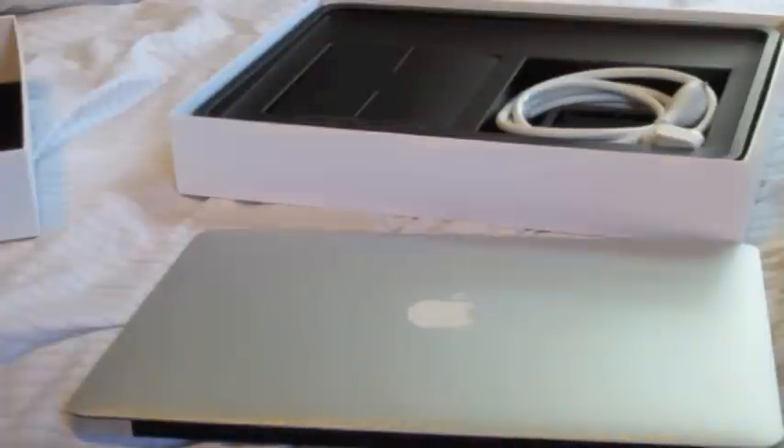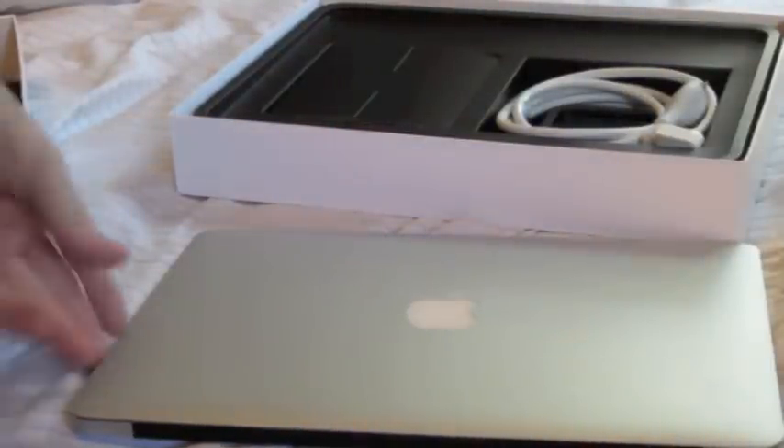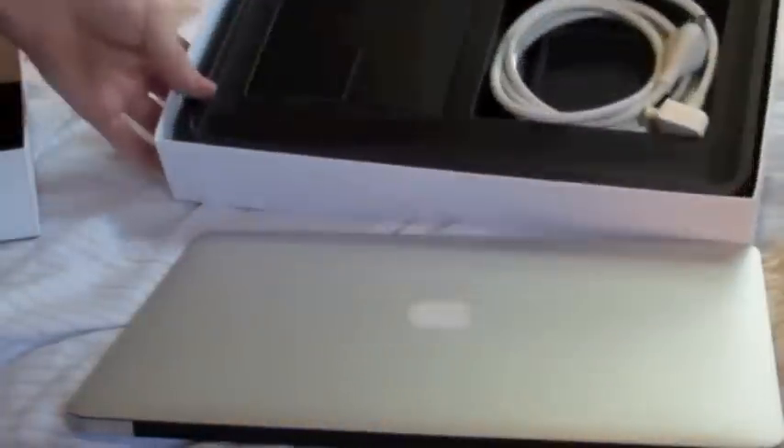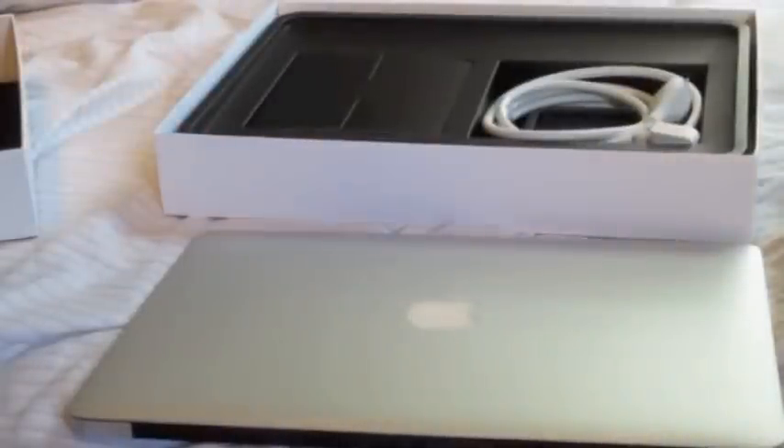Now I watched a few unboxing videos before — well, I watched every single unboxing video of the MacBook Air on YouTube. I watched these videos and people usually go into taking these things out of the box, which doesn't make any sense. Nobody wants to see that. Everybody wants to see this. So here's this.